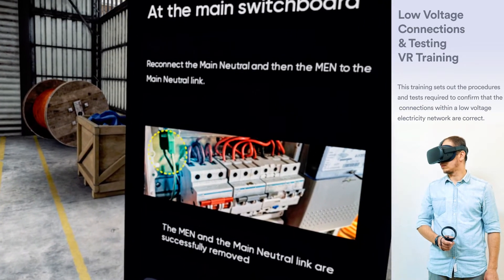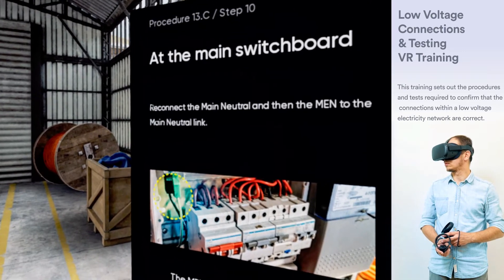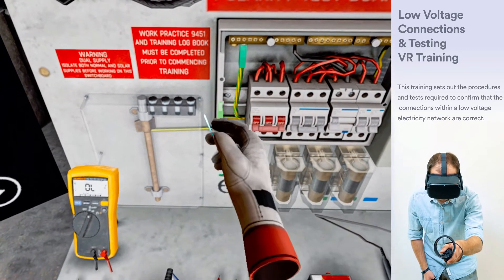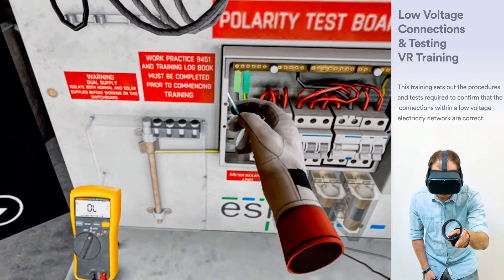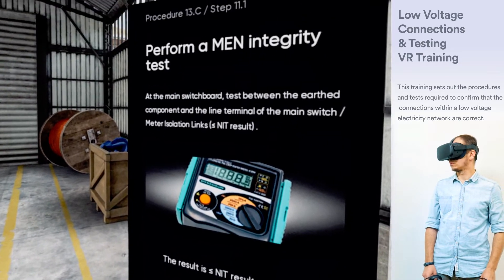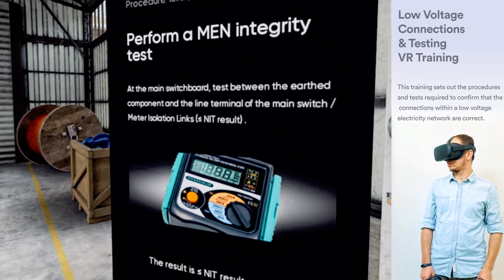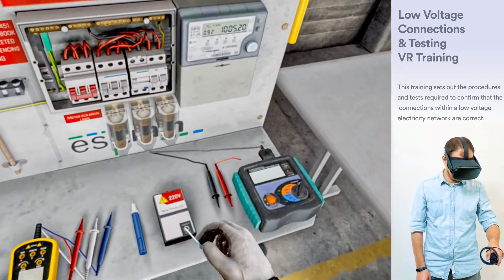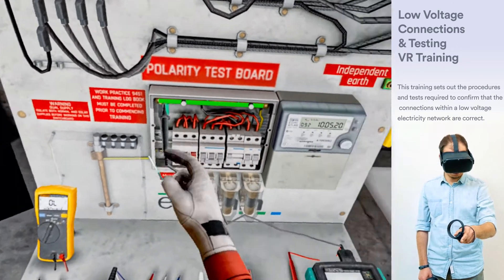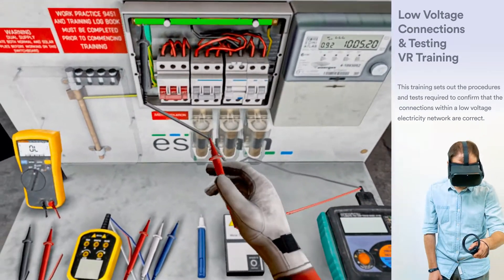Reconnect the main neutral and then the MEN to the main neutral link. At the main switchboard, perform an MEN integrity test. Test between the earth component and the line terminal of the main switch or meter isolation link.